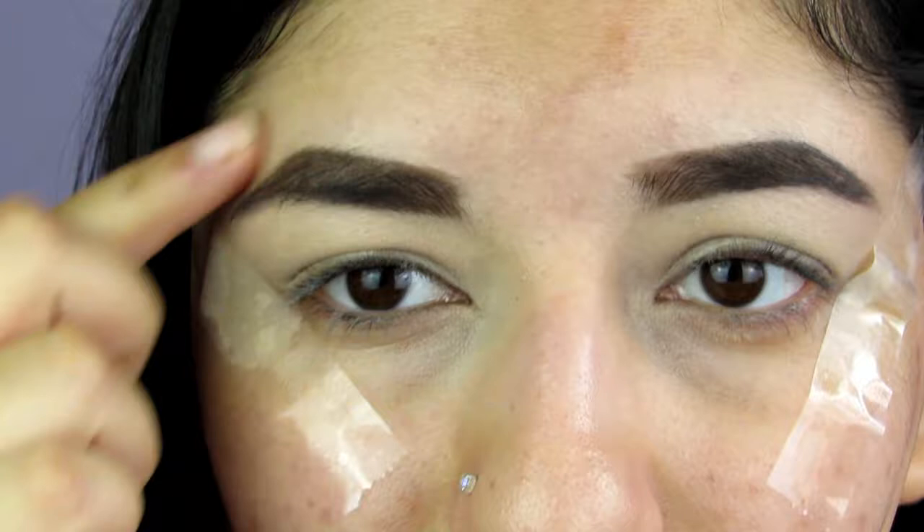Hi everyone, welcome to my channel. My name is Marina and today's video is going to be a full face using Tarte Cosmetics — pretty much a full face. A few things I didn't use, like brows and powder, but I'll explain as I go. This is my final result using all Tarte products, so if you'd like to see how I achieved this look and see reviews of all the products, please keep on watching.